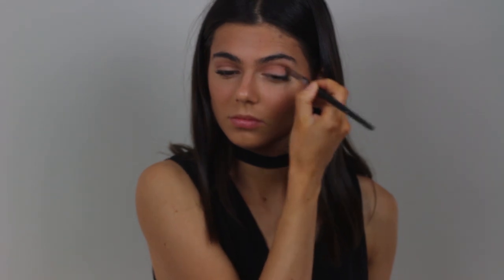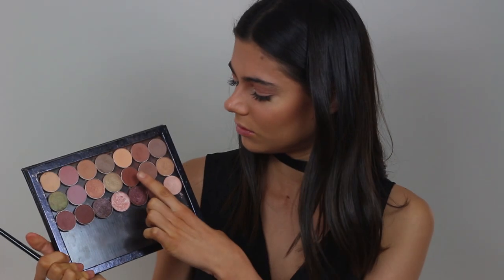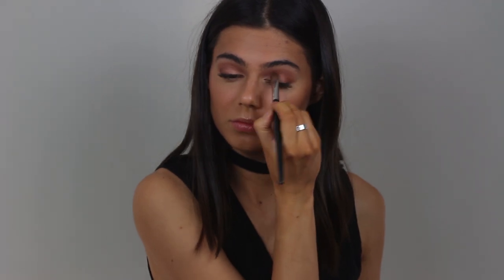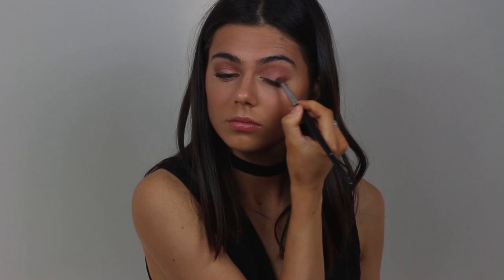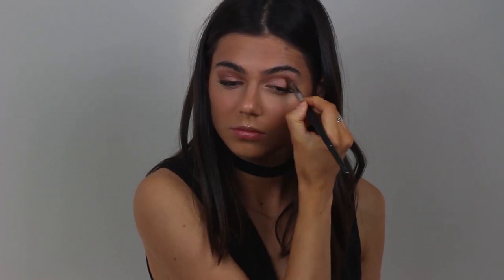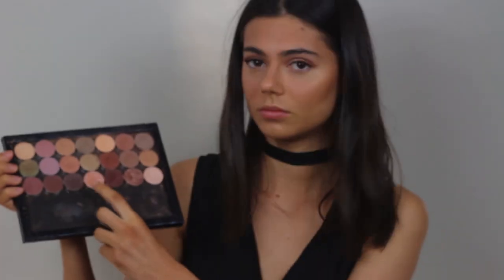And then I'm taking — I think this is Latte. And then Coco Bear on a Mel Bullets styled brush on the outer corners. Now I'm taking this peachy shade — I don't know the name off the top of my head, but I will put it in the description box below. All of these eyeshadows are Makeup Geek.